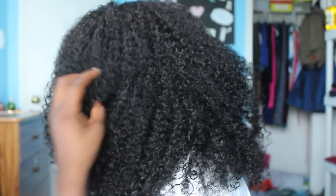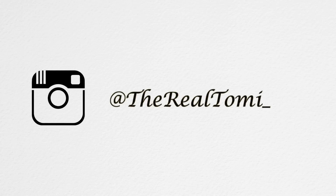This is the hair fully dried with the curls all defined — it looks really, really nice. I hope you guys enjoy this video. God bless and have a great day!